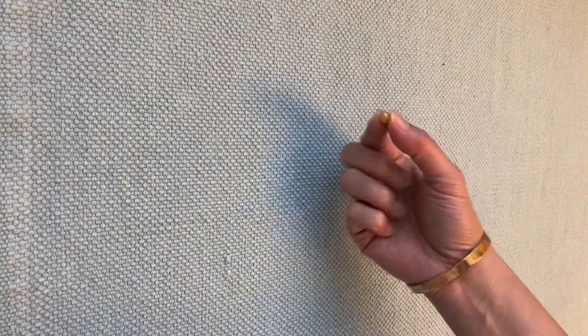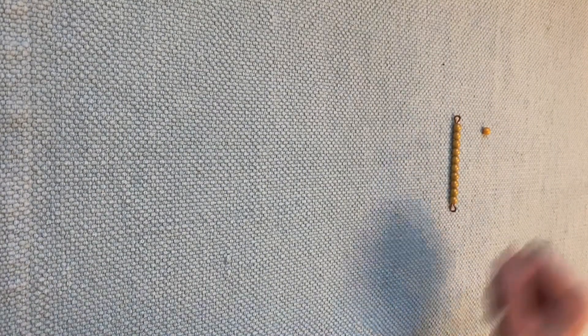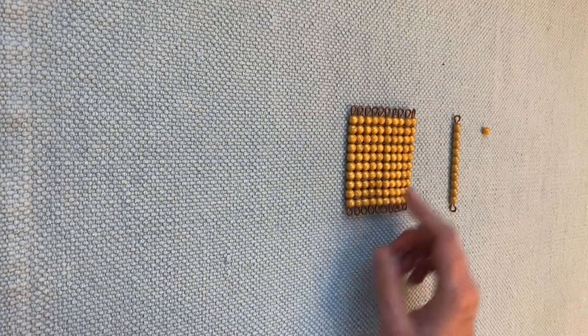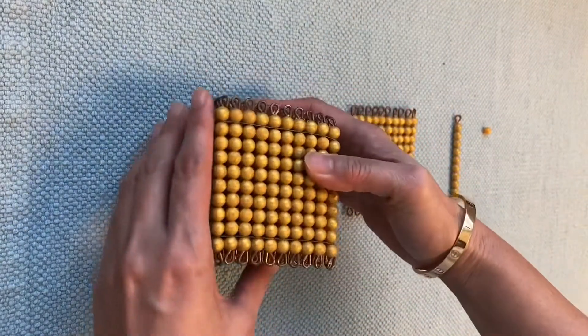Do you remember what is this one? Yeah, one unit. And do you remember what is this? Ten. And do you remember what is this one? This is 100. And then this one is 1,000 cube.